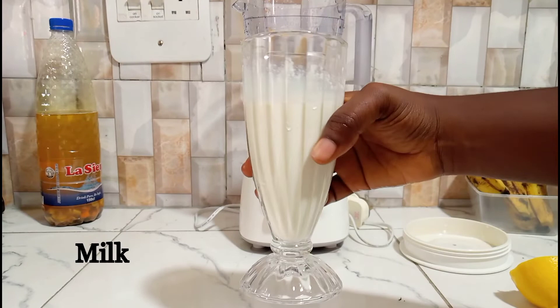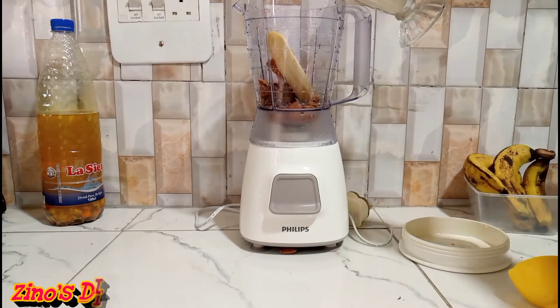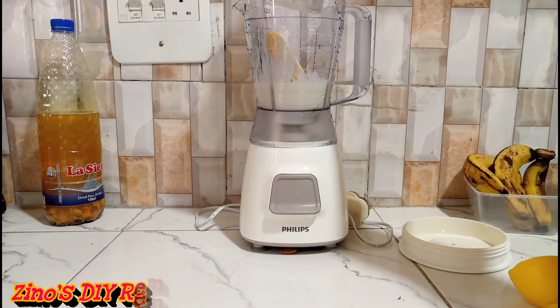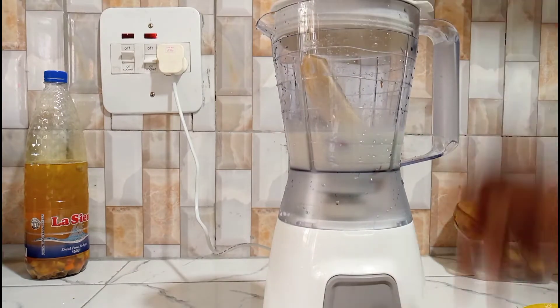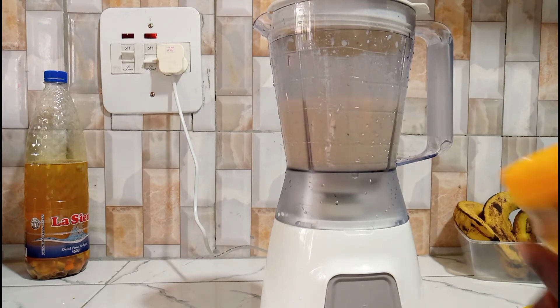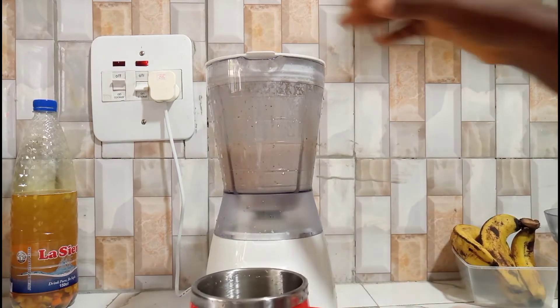I'm also going to be adding milk. Feel free to use fresh milk, low-fat milk, or skimmed milk, because we don't want to take in too much unhealthy fat — we want the milk for the protein it contains. One glass of milk is okay. If you're lactose intolerant or don't take dairy products, you can use substitutes like almond milk, coconut milk, or soy milk — whatever milk you like and can tolerate.